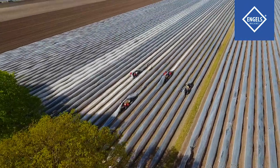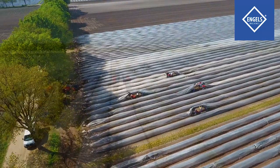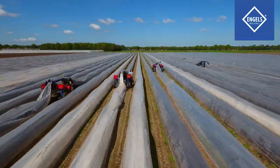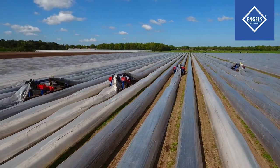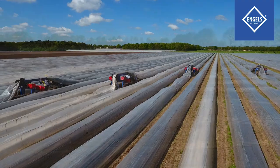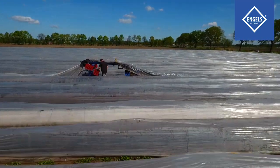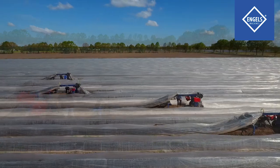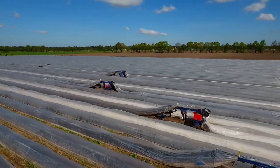If used correctly, the asparagus spider ensures safe and efficient harvesting of asparagus. The machine takes over the heavy work of lifting the foils and carries the asparagus for you. This will enable you to fully concentrate on harvesting asparagus, which will result in a very high amount of kilos per hour. If you use the machine as directed, success is guaranteed.